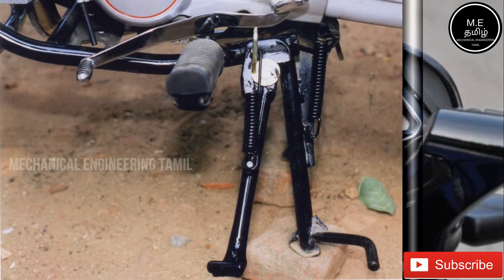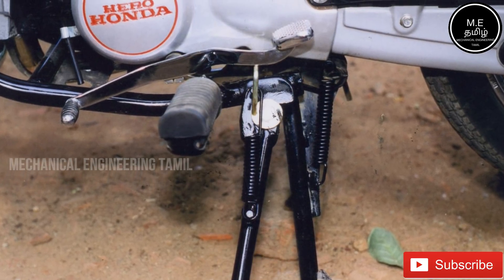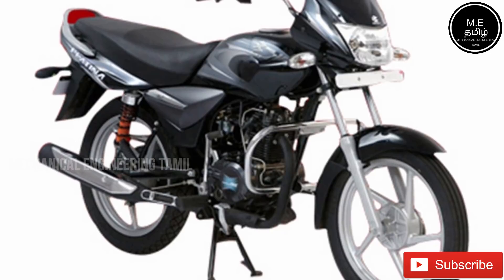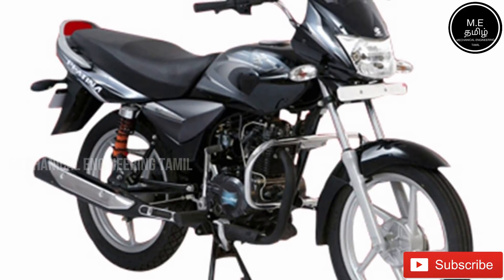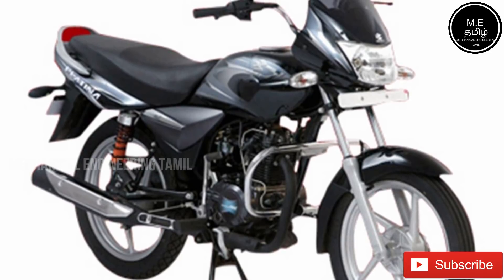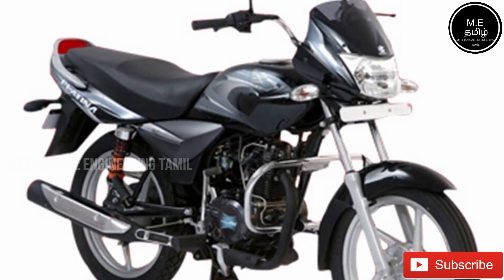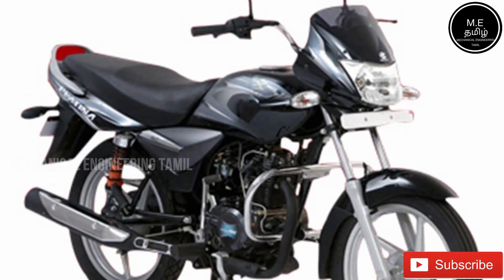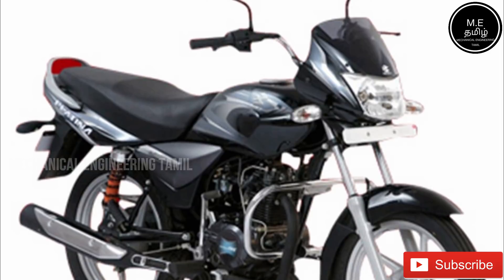Check the stand before riding. You can use the side stand or the center stand. Make sure the side stand is properly folded back before you start riding, otherwise it can cause damage.